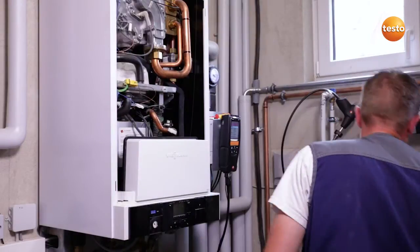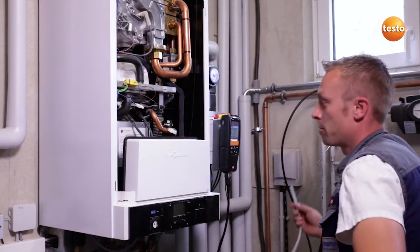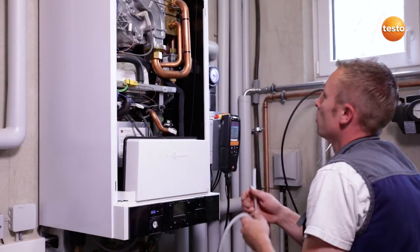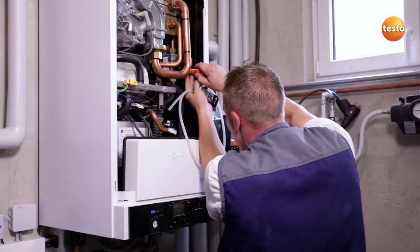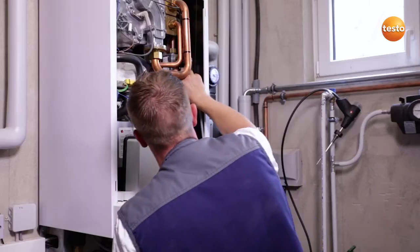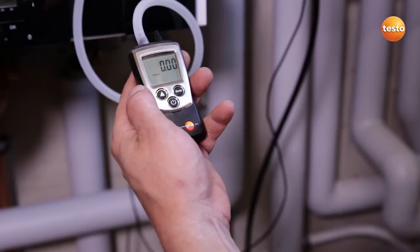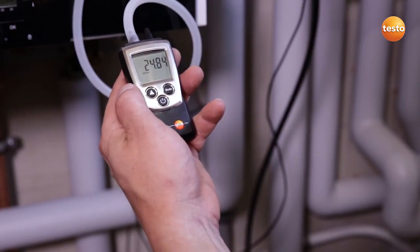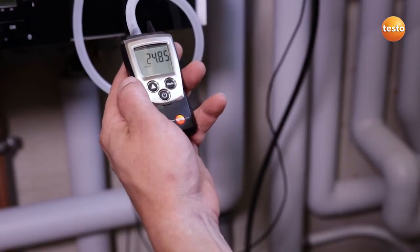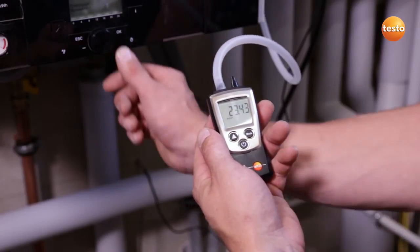I open the appliance in order to be able to measure the gas connection and flow pressure with the Testo 510. To do this, I close the gas cock, remove the screw from the measurement connection and attach the measuring instrument to the measurement connection. I switch on the measuring instrument, open the gas cock and see a connection pressure of 24.8 mB, which is an acceptable value. In order to be able to measure the gas flow pressure, I start up the system.